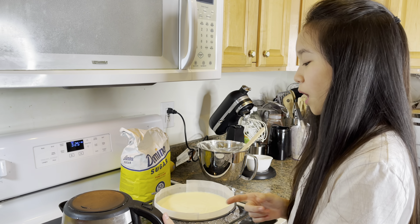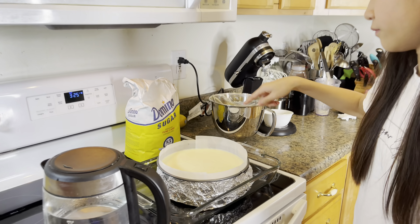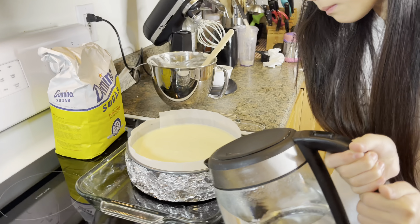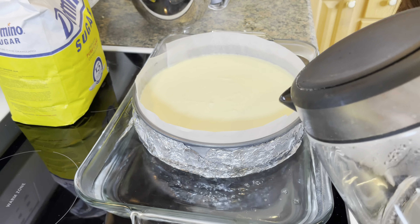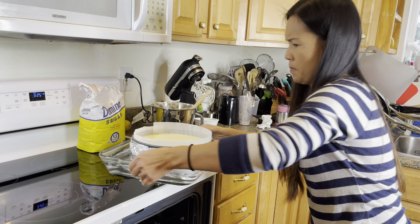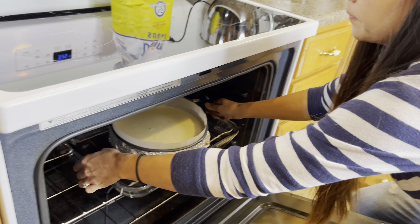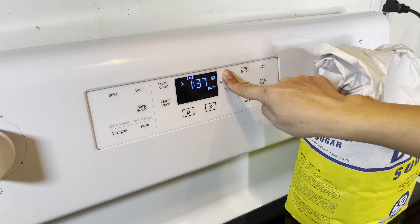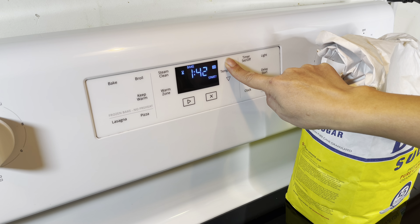Now pour hot water on the outside of the cheesecake. Now put it in the oven at 325 degrees. Now set the timer to 1 hour and 45 minutes.